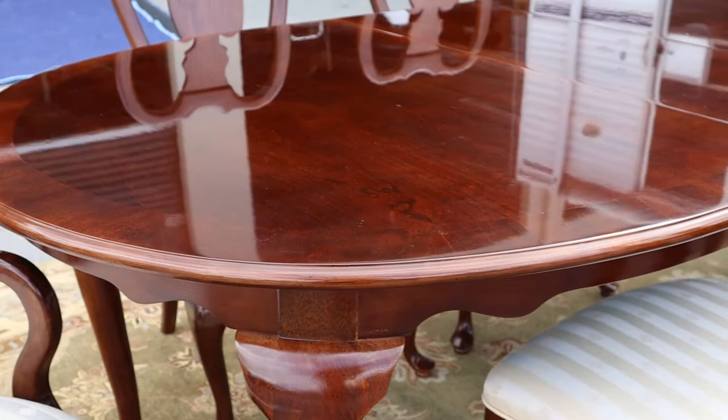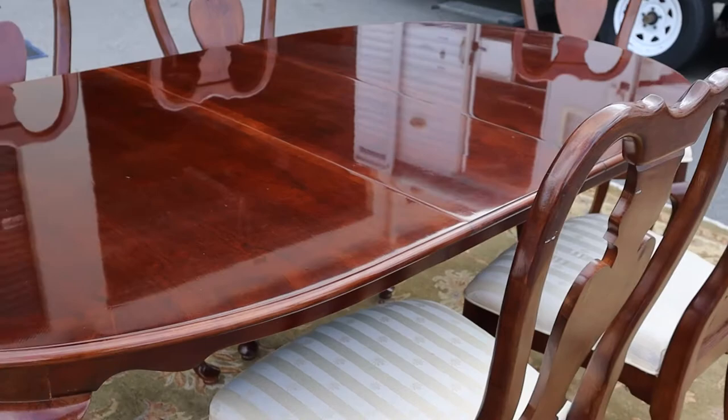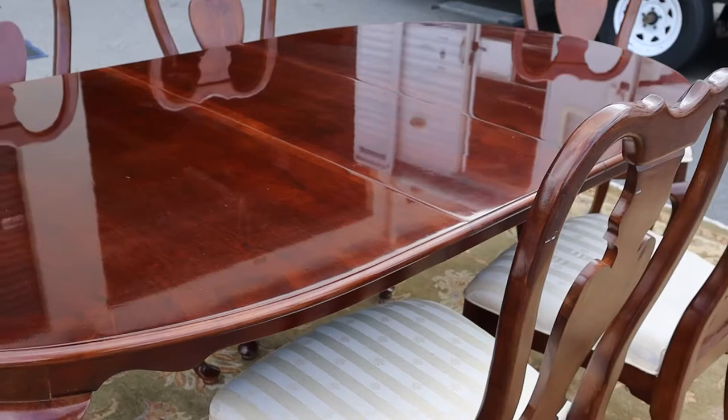The tabletop is in really great shape. You've got that polyurethane shine — look at it — but there's no scratches, no marks, no gouges. It is pictured with one leaf in it and the other leaf is right over there.